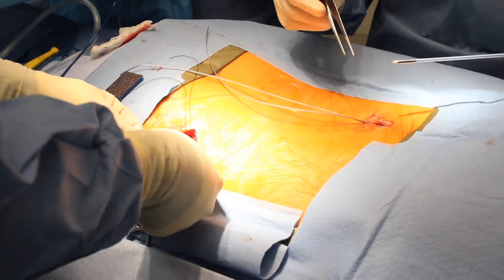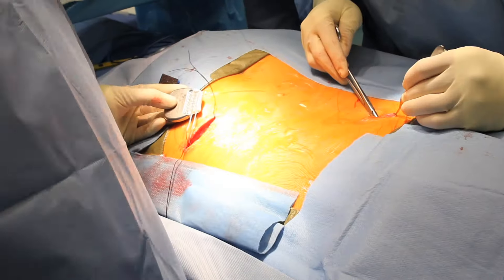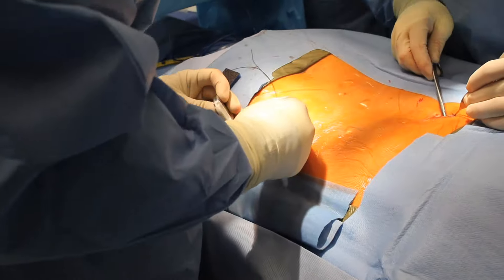In this surgery, we cut down to the muscle, but we do not cut muscle, and there is nothing cut other than skin and fatty tissue.